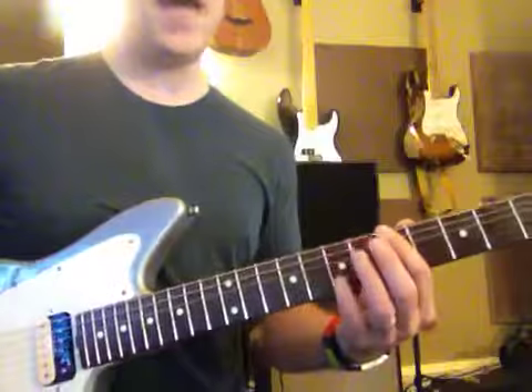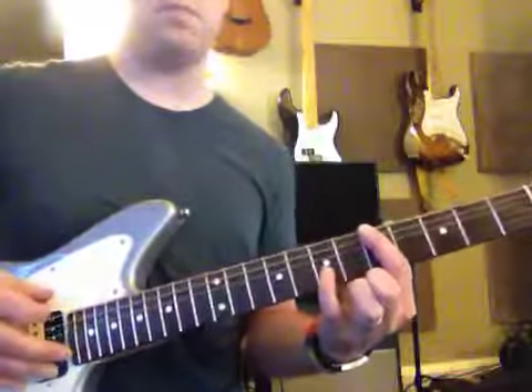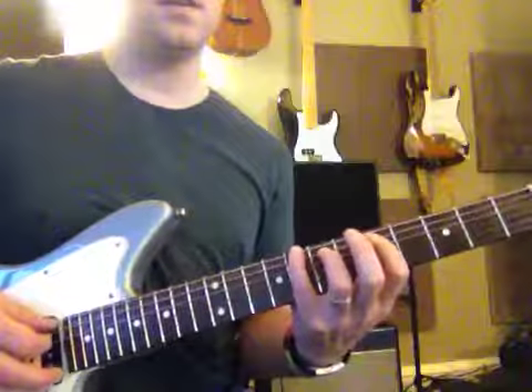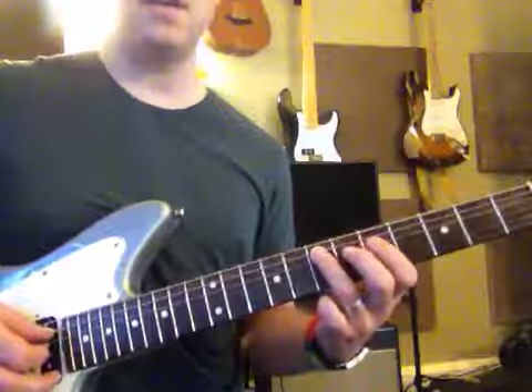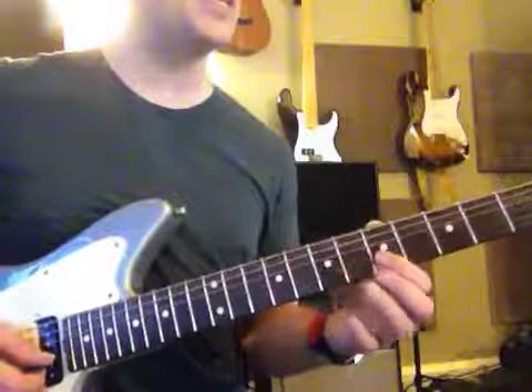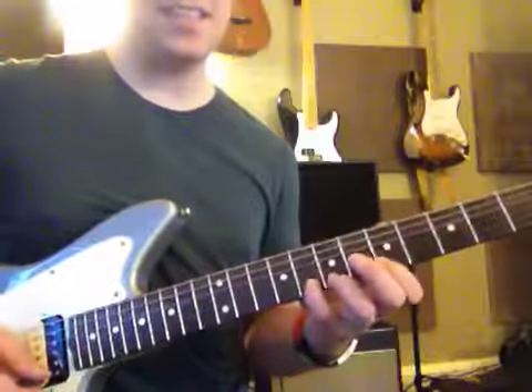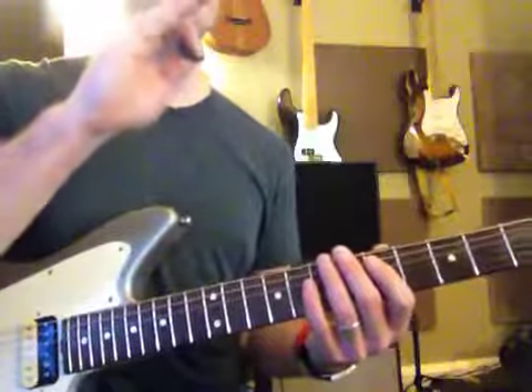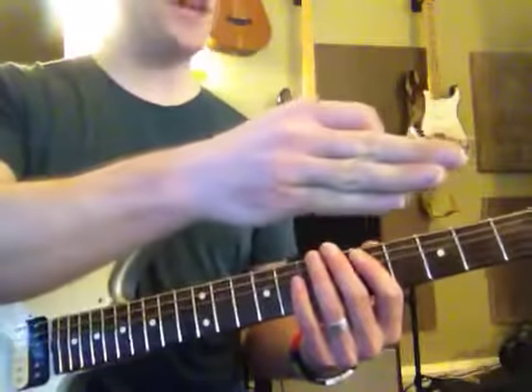Remember, the pattern starts here on the fifth fret and it's played like this: five, eight, five, seven, five, seven, five, seven — then what does it do? Five, eight, five, eight. That's in the key of what? Do you remember? A minor. A minor, very nice.